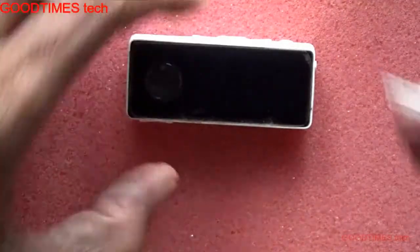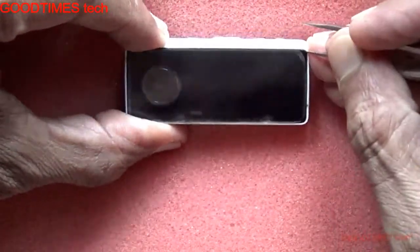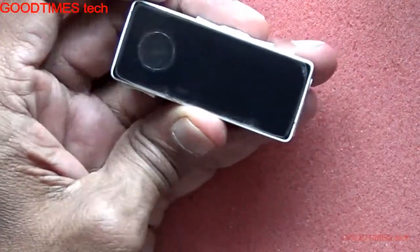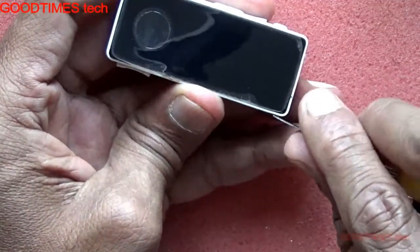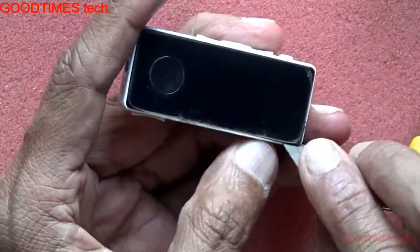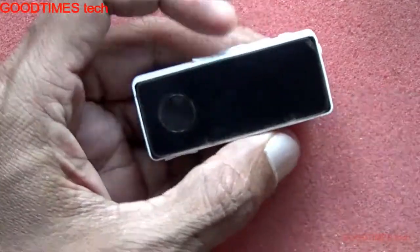For that, take a sharp tool, a tweezer, or a pry tool. Bring it in from the edge or the side. This Bluetooth device I had opened before to replace the mic, so it will be a bit easier for me. If you are opening it for the first time it will be a little bit harder, as it has been glued with a double-sided sticker.